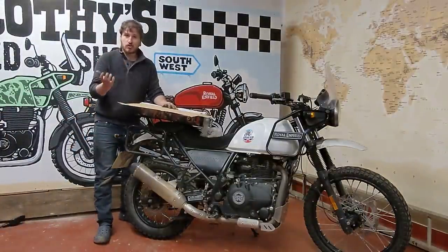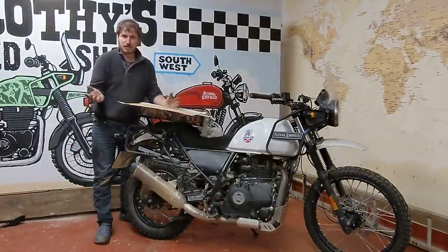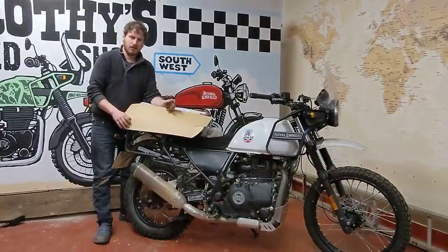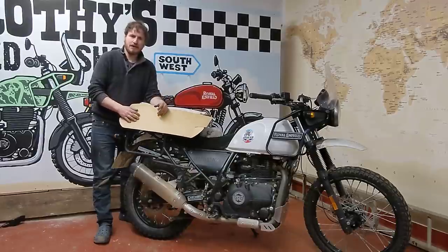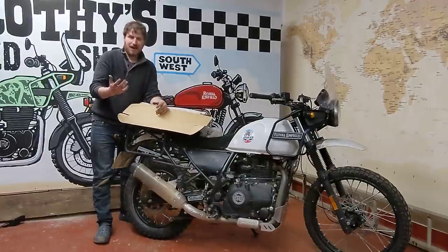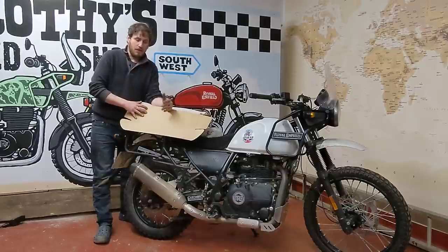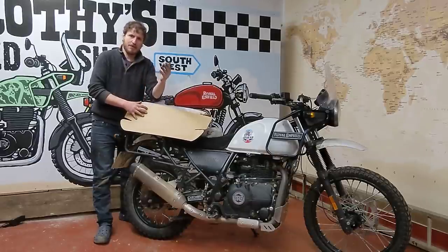Hi there. I just wanted to do a video on Project Himalayan. I've had this white Himalayan for a couple of years now. I bought it in 2019 to do a ride back from Bulgaria. I had the first Himalayan, the black one, which I'd done around 19,000 miles in nine months on across America and lots of British trips. I sold that bike and then needed a bike to guide a group from Bulgaria back to England.